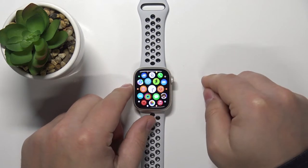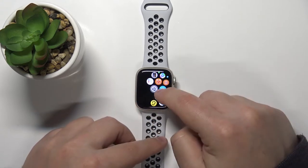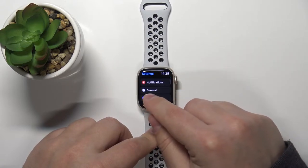Once you wake up the screen, press the crown button to open the menu. Swipe on the screen to scroll through the menu, find the Settings icon, and tap on it to open the Settings. In Settings, scroll down and select the option called General.